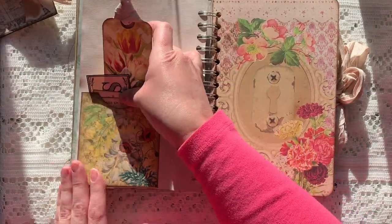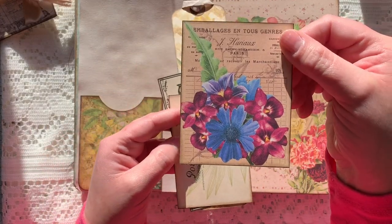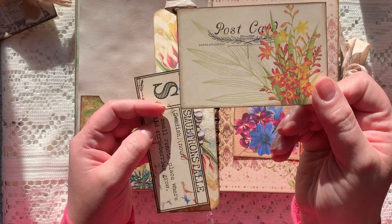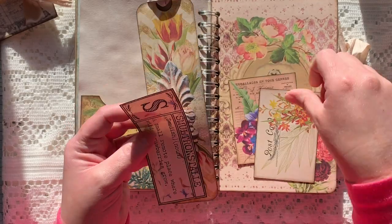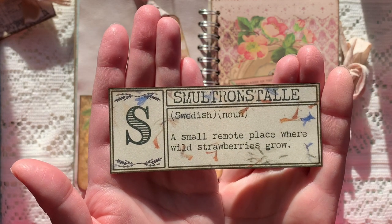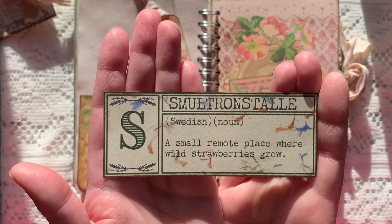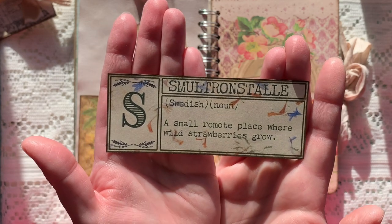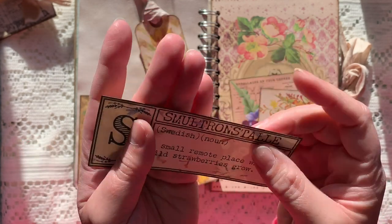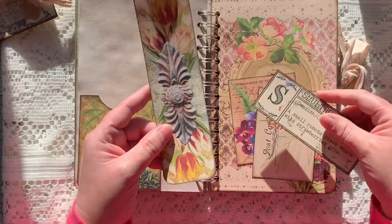On the back we have another pocket from the kit, and then this is from the In Full Bloom — a little postcard. Another unusual word — this one is Swedish and I'm not even going to try to pronounce it — but I love the meaning: a small remote place where wild strawberries grow. Like, how cool is that? That's like my favorite word, but I can't pronounce it, so that's fine.